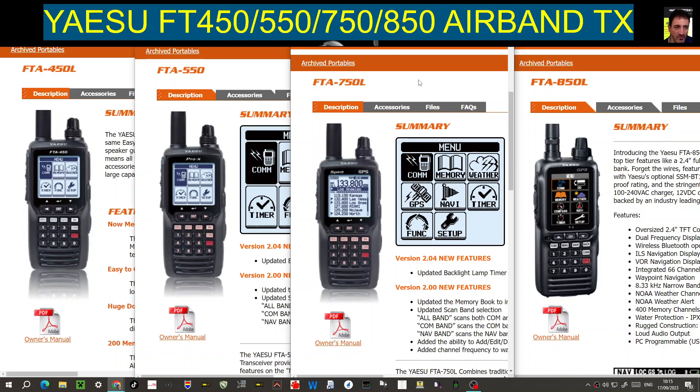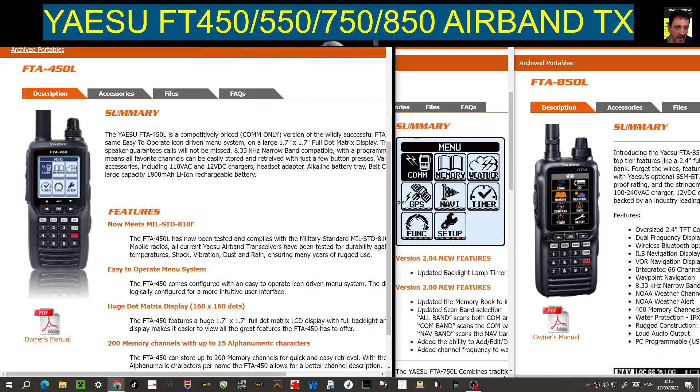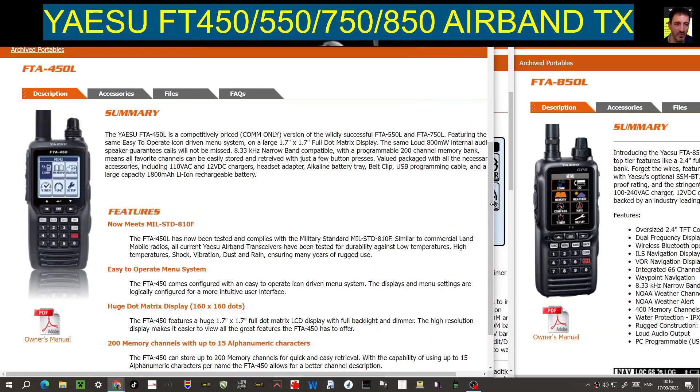Welcome to my channel, Mzero FXB. FTA airband transceivers by Yaesu — there are quite a few models. I'm looking at the ones with the larger screens, since there's a smaller one too, the FTA 250. The first one we're looking at is the FTA 450, which is still an excellent airband transceiver packed with features.